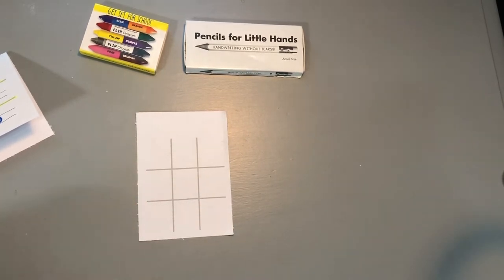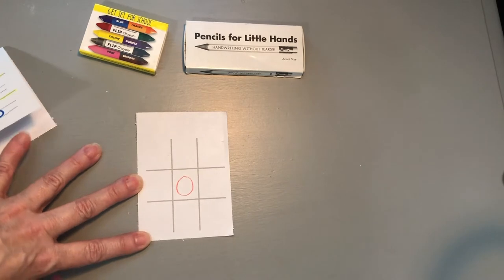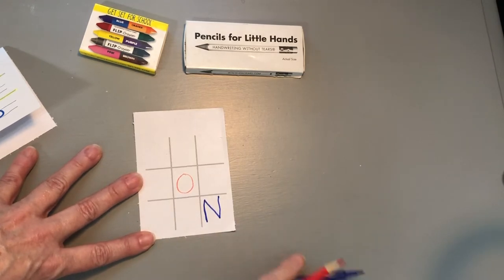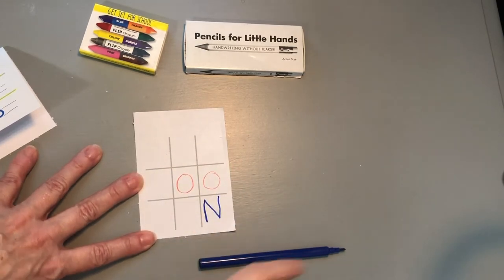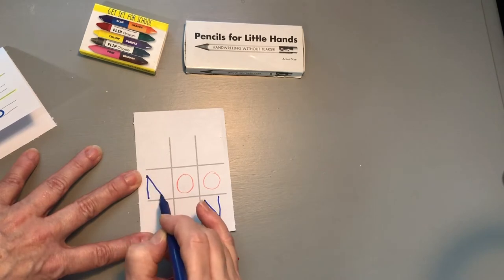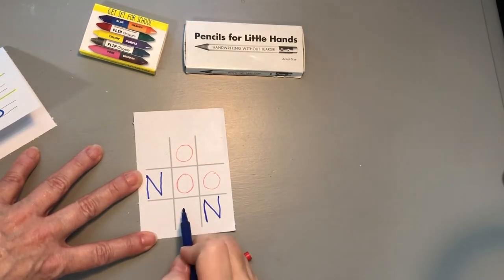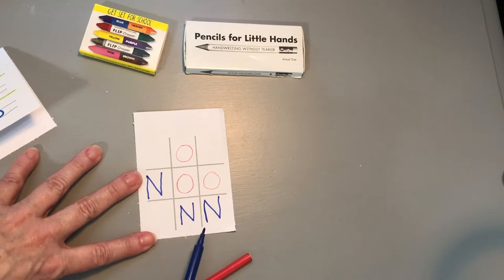I'll let them be an O, and maybe I need them to learn how to make the capital letter N correctly — I will be the N. I'll say: big line down, jump back up to the top, slide down and push up. Then the student puts their next one in. They know how to make the O really well. Now it's time for me to make my N to block you — big line down, jump back up to the top, slide down and up. Always say it as you're making it, and continue until somebody wins. On the second game, switch letters: let the student be the N and you be the O.